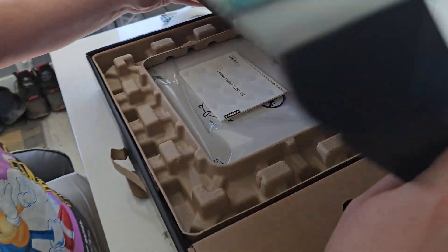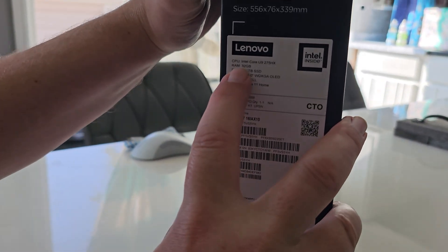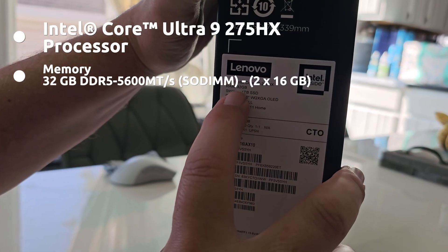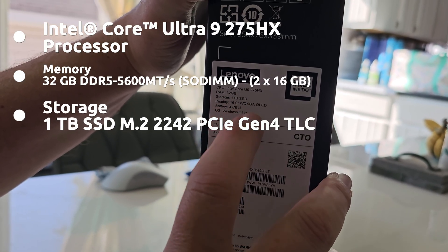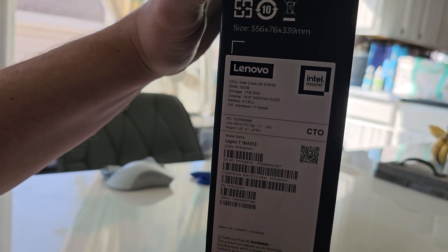Let me give you the specs real quick. We have an Intel Core i9 275HX, 32 gigs of RAM, a 1 terabyte SSD, a 16-inch OLED display, and I did upgrade it for $40 to the higher screen.